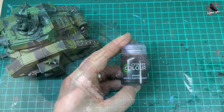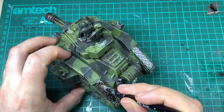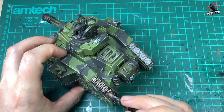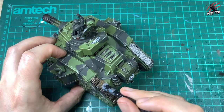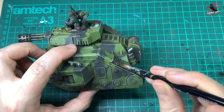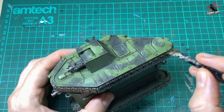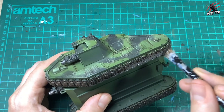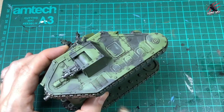Then I took some Agrax Earthshade for all the tracks, putting quite a lot on but being careful not to let it run too much onto the rest of the tank. I dab it on, making sure it goes into all the little contours and different shapes, then gently go down the side and do the same underneath with a little bit less paint. This doesn't take long actually, even doing all the tanks at the same time.